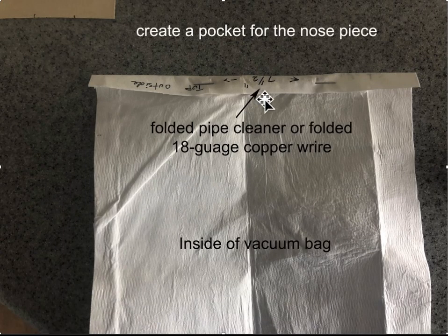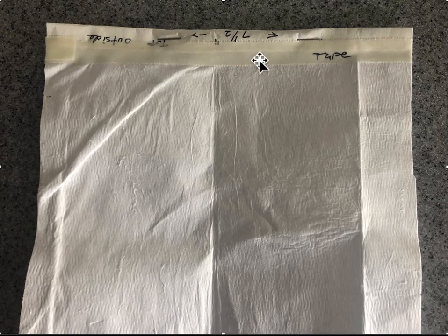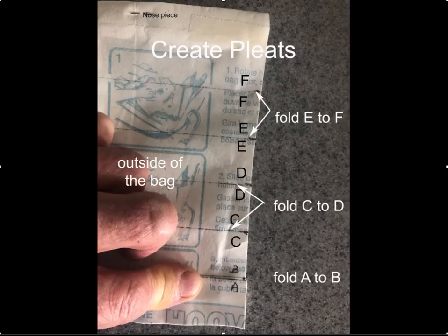For comfort, we'll put a piece of tape over the staple. Now we've created our nose piece. This is the inside of the vacuum cleaner bag. Then we'll turn the vacuum cleaner bag to the other side and start creating the folds — this is much more difficult than I ever expected.